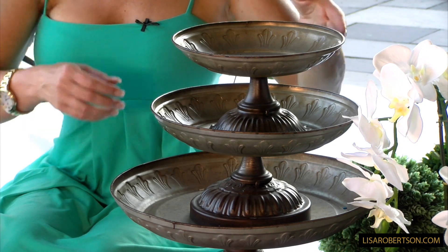This is a set of three pedestal platters that I love. They're very cool. They're beautifully designed, and you can use them in a million different ways, and here's why.